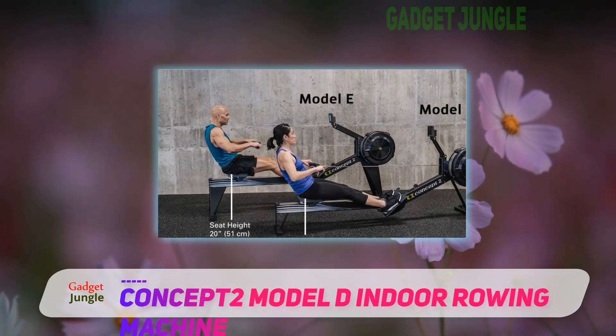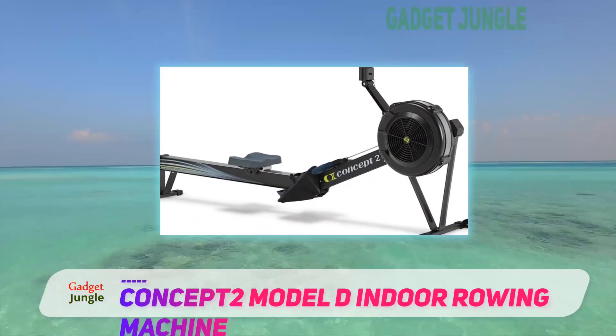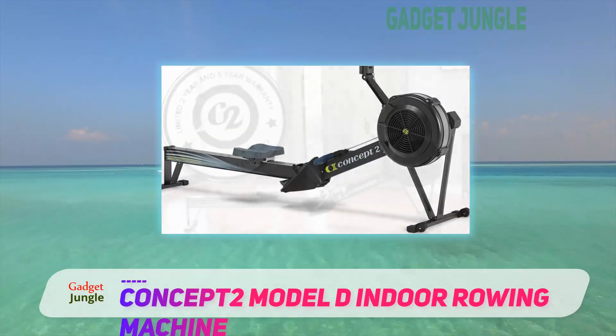This machine is one of the best rowing machines available in the market for all the right reasons. It can be separated into two different pieces after your workout.